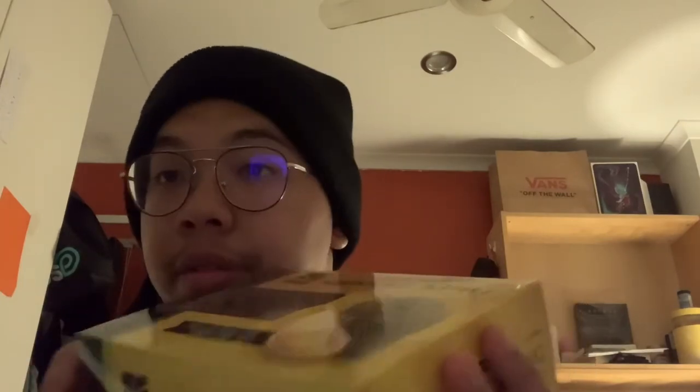Assalamualaikum guys, it's me Ameh, and today we're gonna review something a bit different from the things that we eat in Malaysia — the durian in a box. We're gonna try a Musang King by Hadari, and we're going to rate the sweetness, the quality, and the price point. The price comes in at around $25 for 400 grams, and based on the box, it is stated as premium quality.